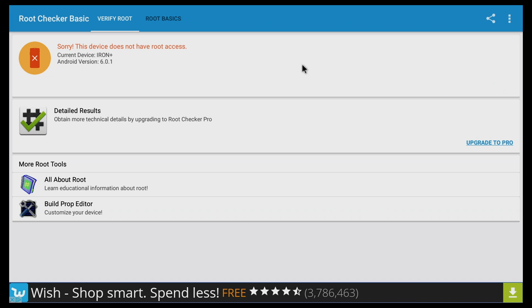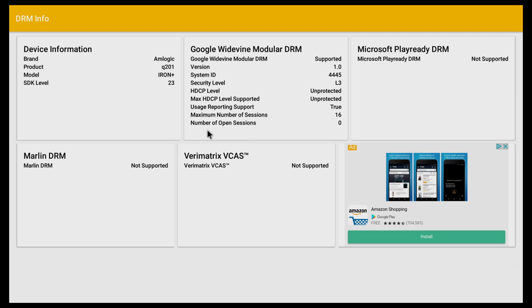This device doesn't come with root access from the factory. And like most other TV boxes from China, we are not going to be able to watch Netflix in HD, based on the digital rights management information.